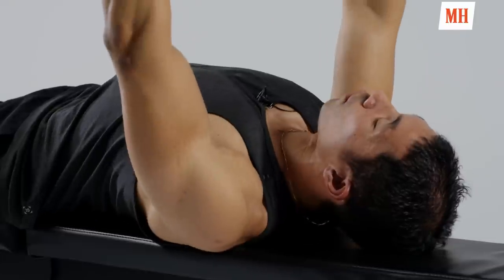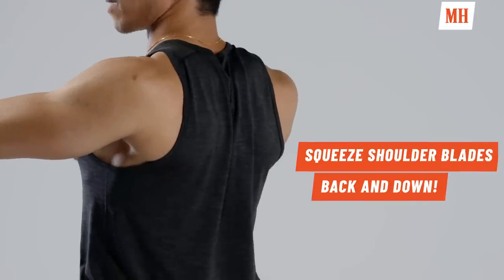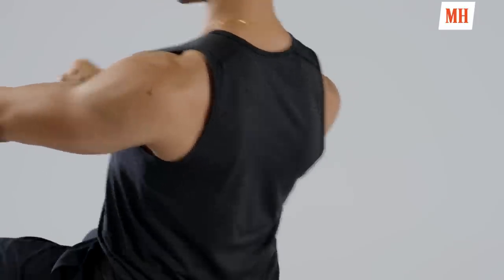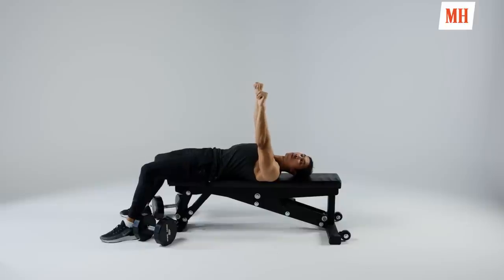We want this to be a flat bench press to hit as much chest fiber as possible from that angle. We're going to lie down, drive those shoulders into that bench. I want you to squeeze your shoulder blades tight and depress — scapular retract and then depress — so your lats are alive and providing a sturdy platform for you to bench.